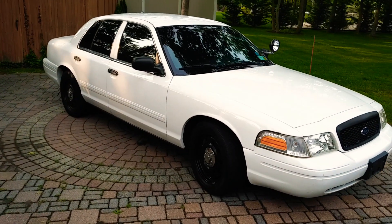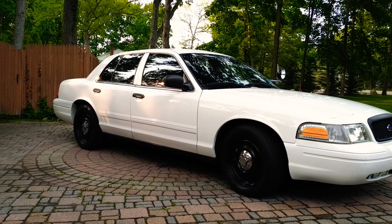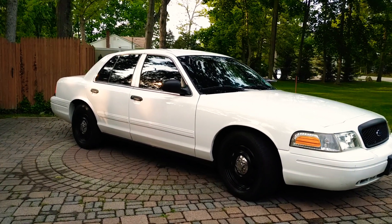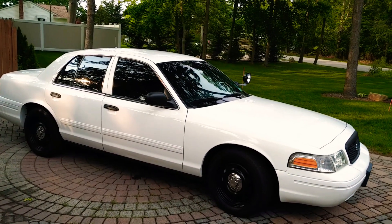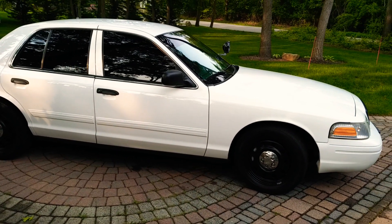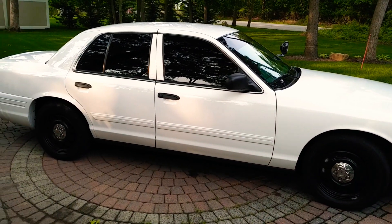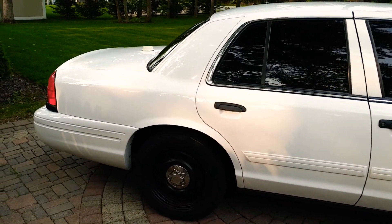Nothing beats a white Crown Vic. I really like these — it's super clean. There are a lot of little modifications you can do to it; everything's accessible online. A lot of people just like leaving them stock like this. I've been debating on putting a push bar on this one.